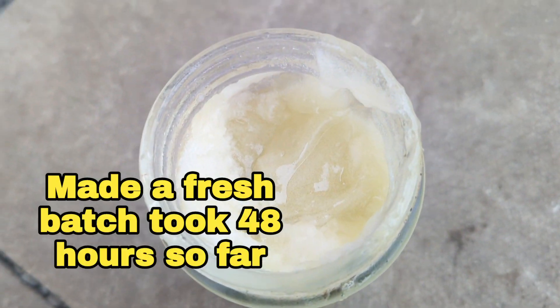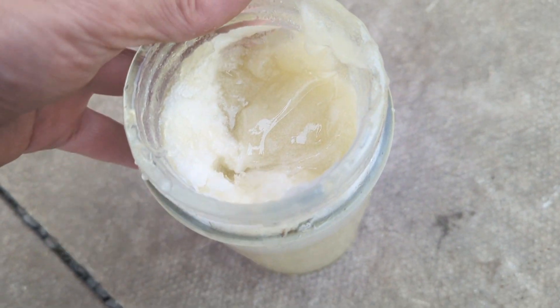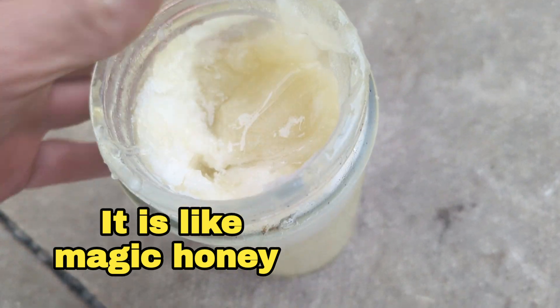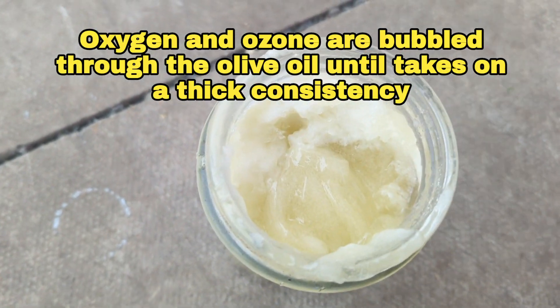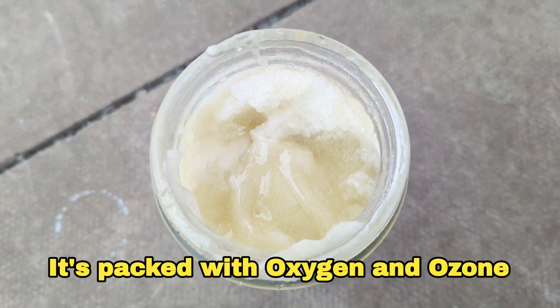Greetings friends. I wanted to show you this — it's the first ozonated olive oil I've made for a long while and it turned out pretty good. I wanted to bring it outside so you can see it in the proper light because it's got a weird consistency.